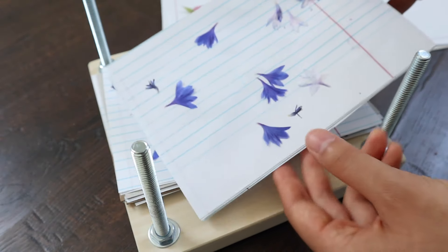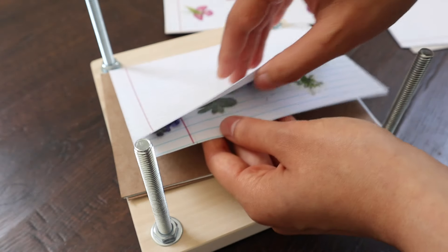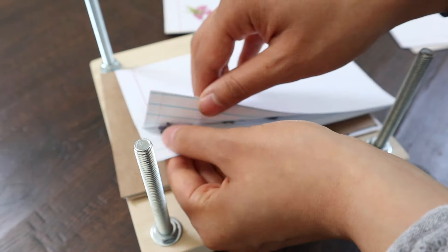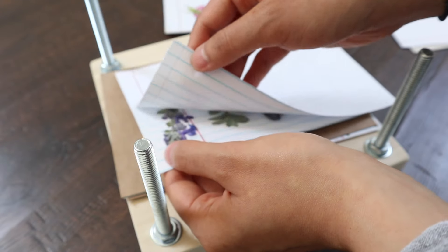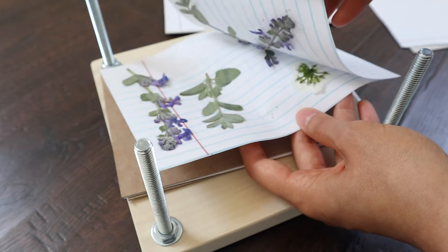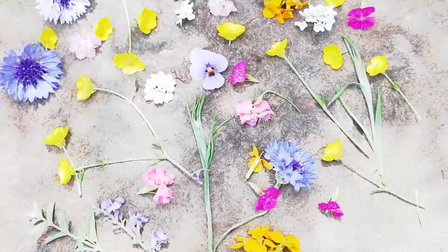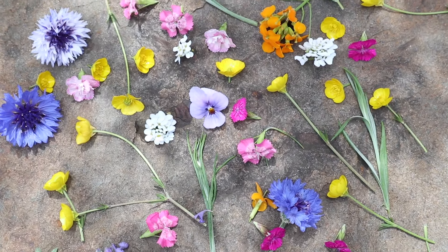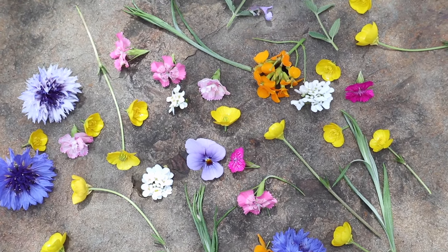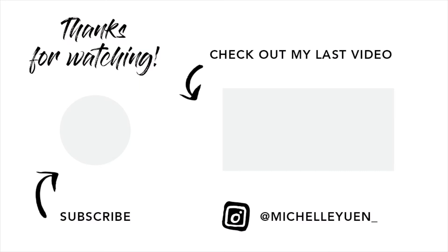Most of the flowers I've pressed before, if I'm not doing anything crazy thick like a rose, they're usually done in a week. So that's it for today's video — I'm going to end up with a bunch of beautiful pressed flowers. Make sure you're subscribed to my channel if you want to check out how I put them to use, and please leave some kind comments for my husband down below as well, just to thank him for being on this video. Thank you guys so much for watching and I'll see you again next time. Bye!